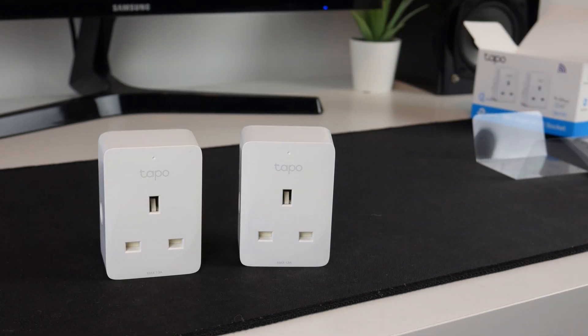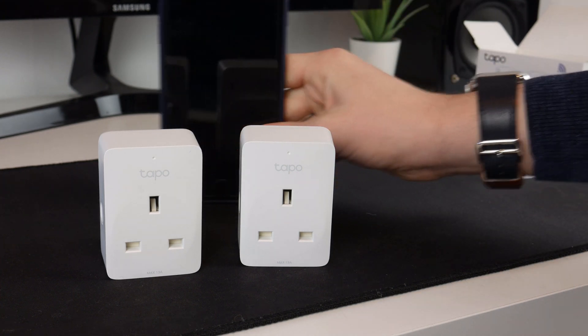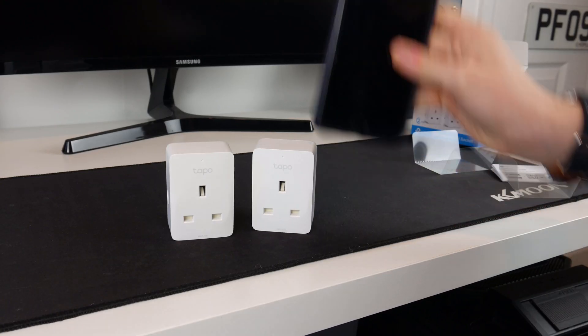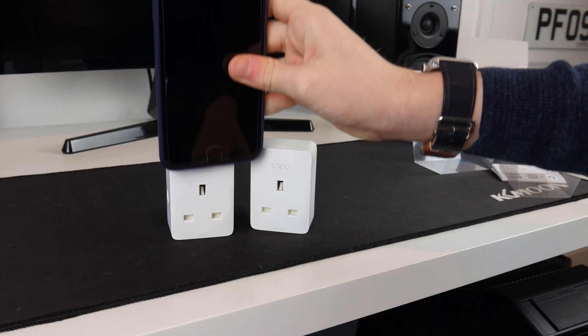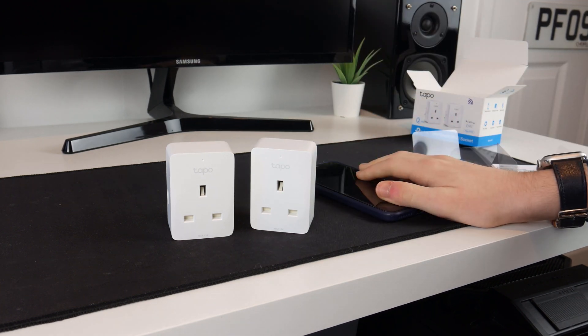Here they are — they are actually a lot smaller than I thought. This will be a lot better compared to the Kasa plug I already have. Next to an iPhone 8 Plus, that is the size difference. As you can see it is very small indeed. So this should fit exactly where I want them to go.